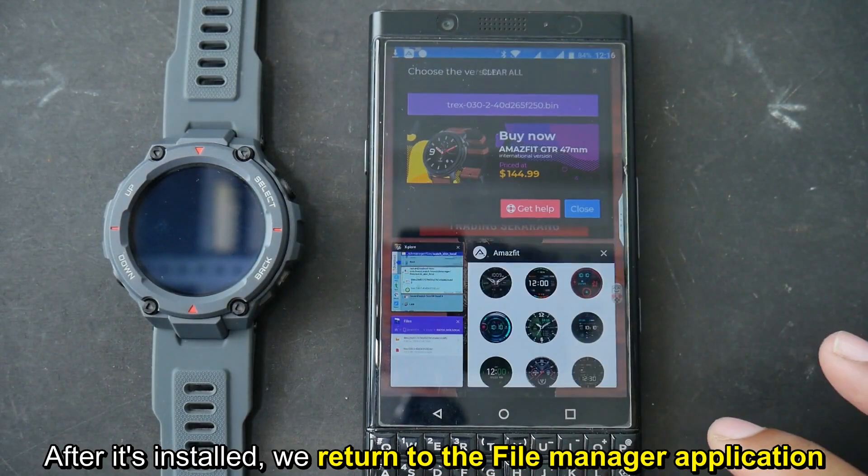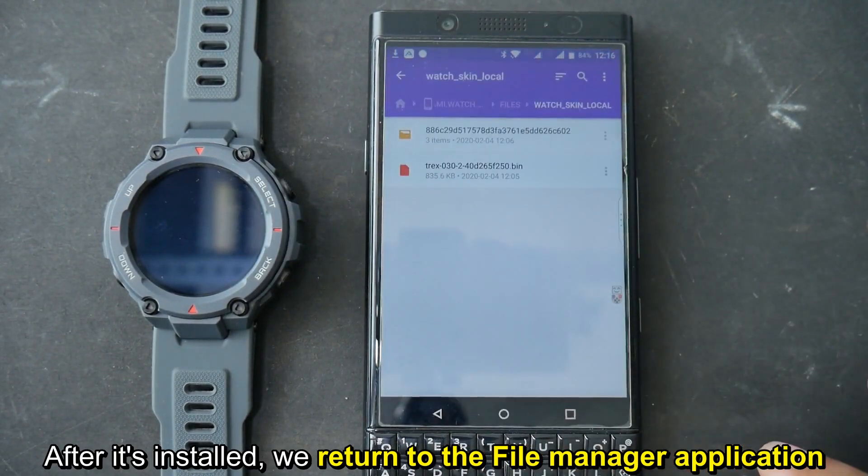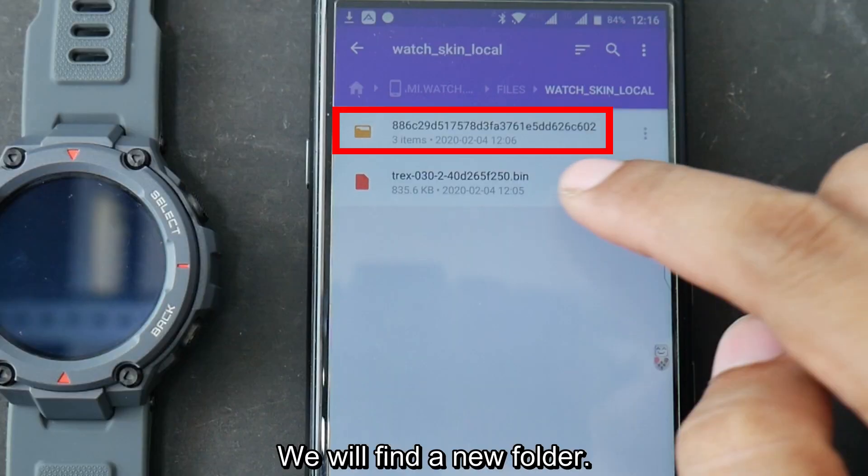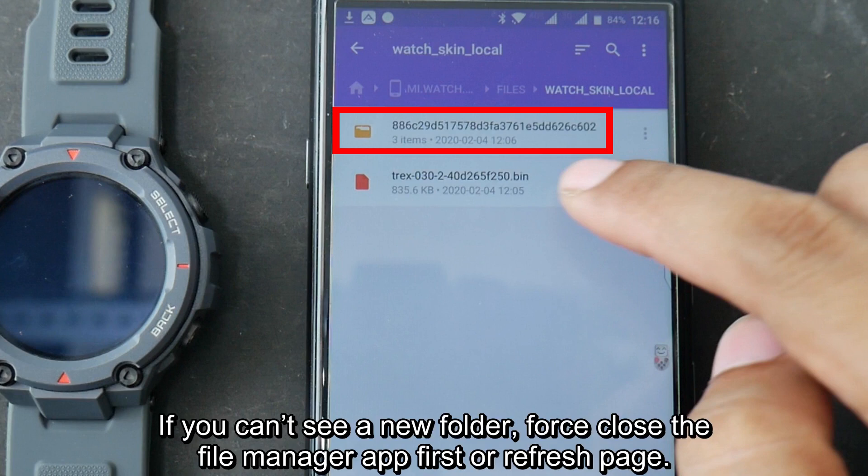After it's installed, we return to the file manager application and open again the watch skin local folder. We will find a new folder. If you cannot see a new folder, close the file manager app first or refresh the page.